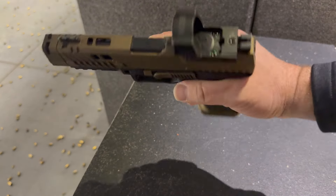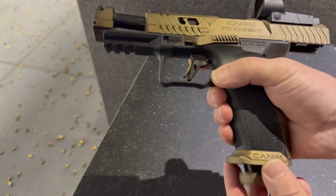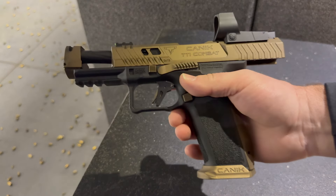As you can see here, Kanik added a flared mag well. This will help you out in competition or a sustained gunfight if you have to strip out magazines very quickly and reload.